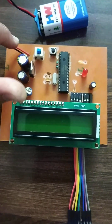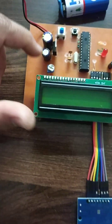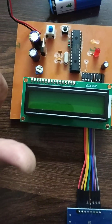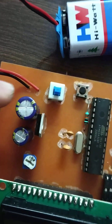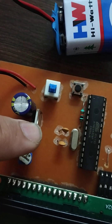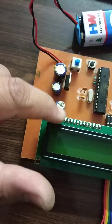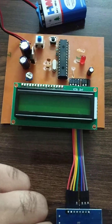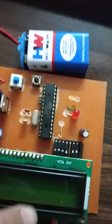This 9-volt battery is used to power up the system, and from this switch it is supplied further. The LCD and the microcontroller need 5 volts to operate. Since the battery is 9 volts, we have used this filter capacitor and this 5-volt voltage regulator to convert the 9-volt supply into 5 volts, and this 5 volts is given to both components.